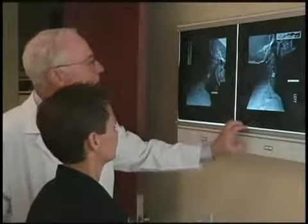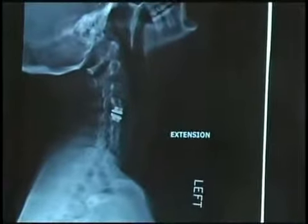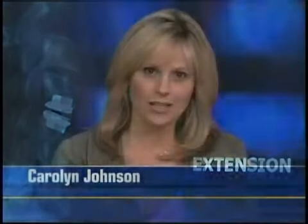Dr. Light believes this initial success could lead to alternatives for patients when spinal fusions don't end the pain. We believe that in some cases, people who have trouble from fusions can have the operation reversed. Up until this day, these were only theories and concepts — and now it's been done. Dr. Light is now planning to publish the results of this surgery and the techniques he used.